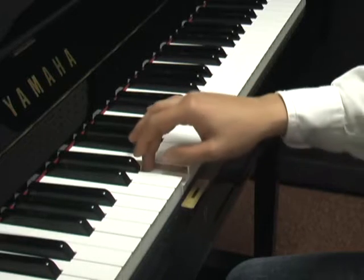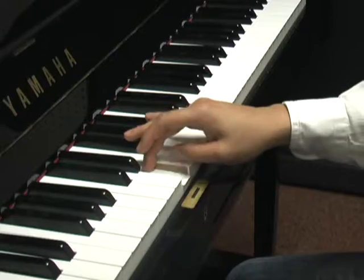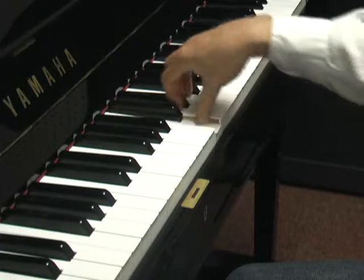Begin by balancing your weight on the 3rd finger, keeping a relaxed and supported hand position. In this position, you will be able to move your thumb easily back and forth under your palm.